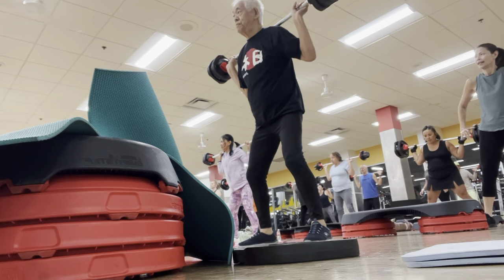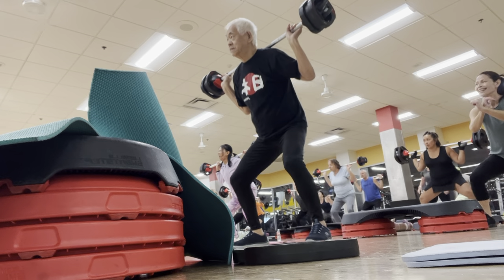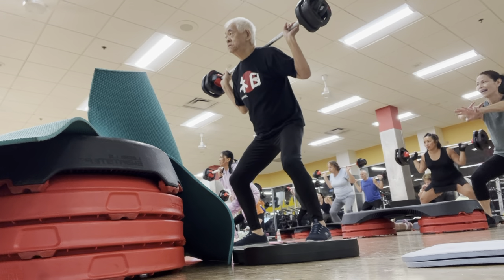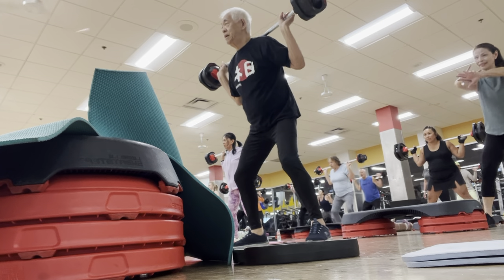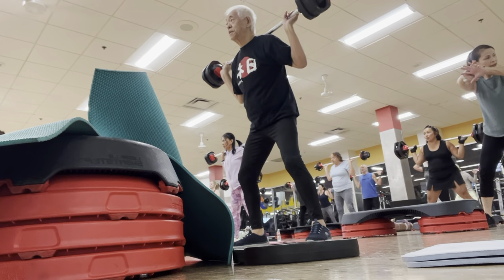Elbows in the floor. Good. One, two, three. Catch your head on the bottom. A little quick up to the top. There you go.